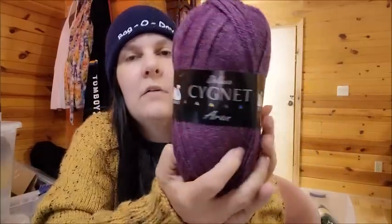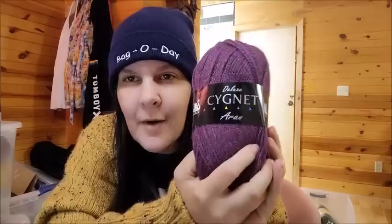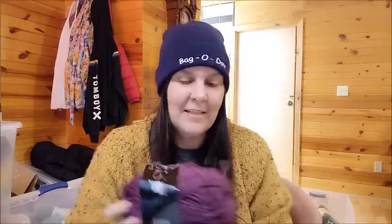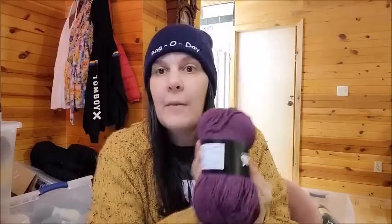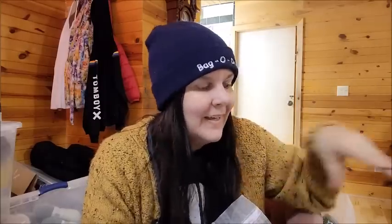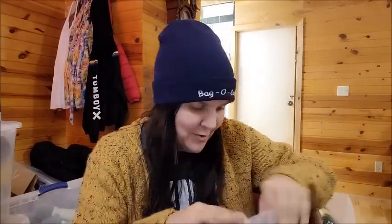It's 210 meters, so about 235 yards. The Signet Deluxe Aran four weight in Heather is $2.38 a ball — what a deal! They had some pretty colors too, but this purple reminded me of a couple of people I know. It's worth what they're asking, definitely. The label ripped — my box got stuck in customs in the US, and when I got it I could tell it had been opened and resealed. Sometimes that happens in customs — boxes get ripped in transit or they open them up and go through them.